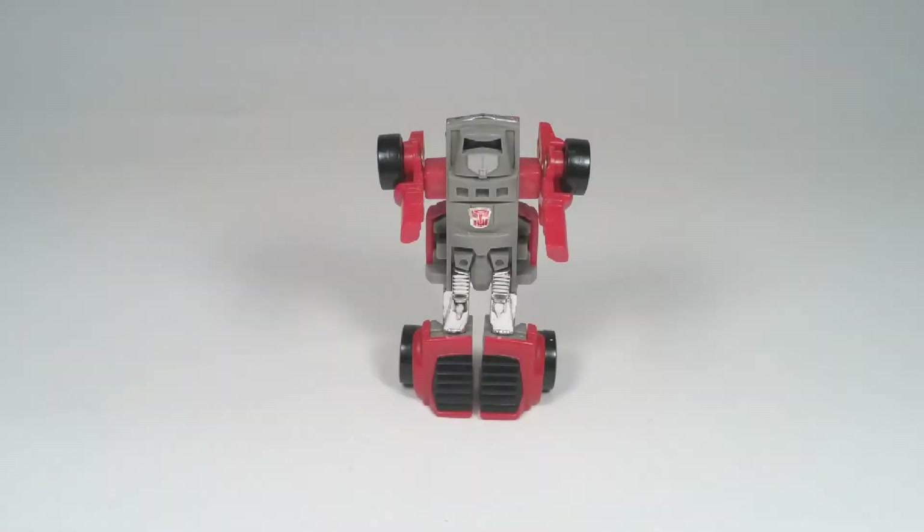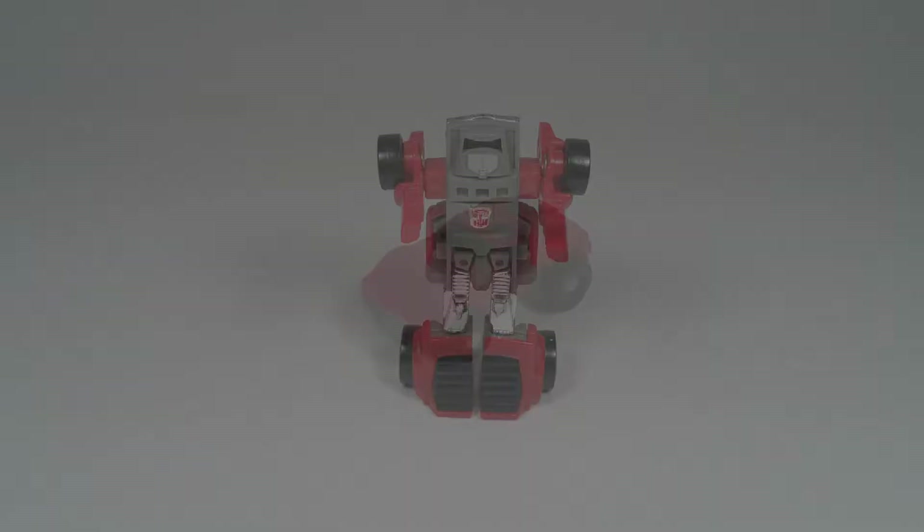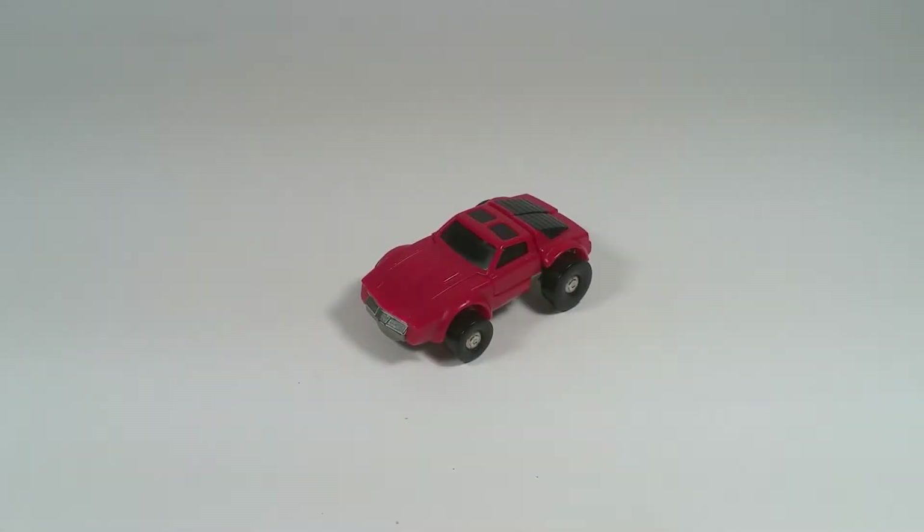You're watching a T-Man review. Hello everyone. Today I'm reviewing Transformers Generation 1 Windcharger.